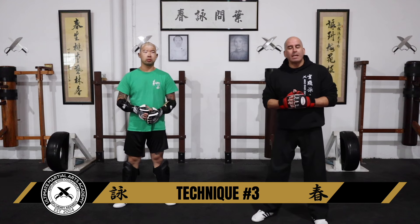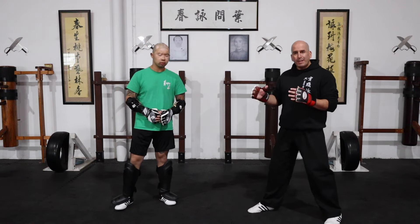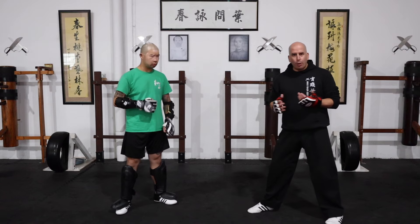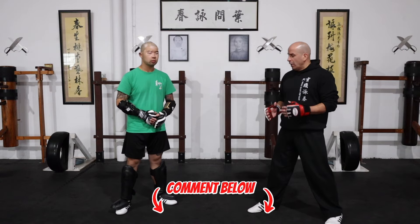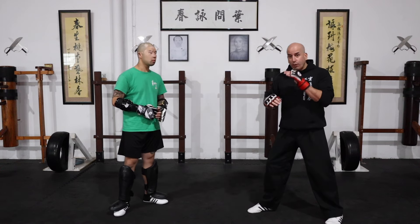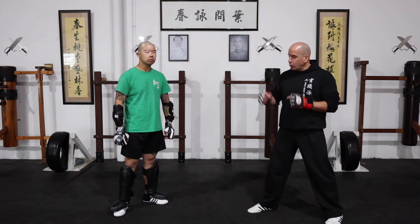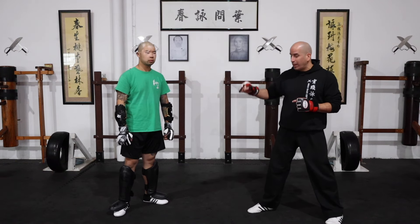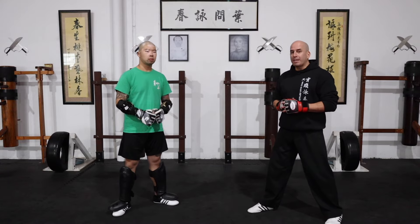Technique number three. This time we're dealing with a front push kick. For this particular attack we've got many different options. The one I'm showing you today is a very safe option. What we're going to do here is just jam — covering and jamming with a Bong/Kwan Sao. Then as soon as you see that leg that the person is kicking with come down, that's when we're going to counter and stomp kick.